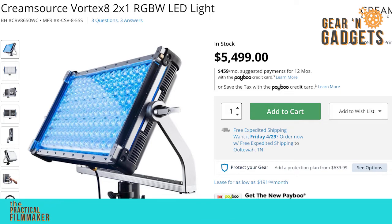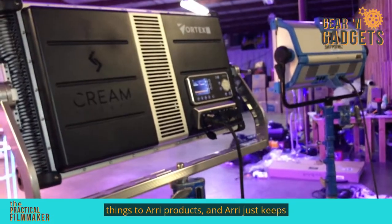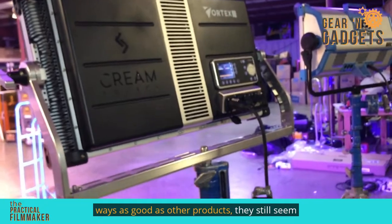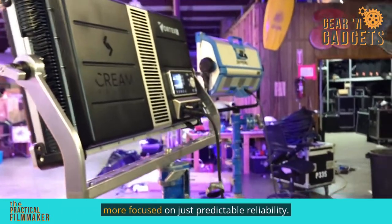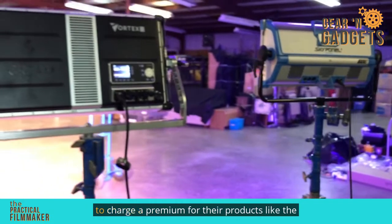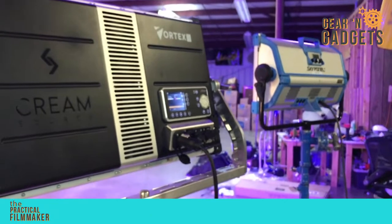Comparing prices between the SkyPanel and the Vortex 8: the Vortex 8 is going to set you back around $5,500 and the SkyPanel S60 is going to be $6,800 and change. It's interesting — I keep comparing things to Arri products and Arri just keeps ending up at the top of the mountain. Even if their products aren't technically in some ways as good as other products, they seem to be king of the mountain. I think that comes down to them being less focused on having every bell and whistle and more focused on predictable reliability. They continue to be able to charge a premium even though they don't do as much as their competitors.